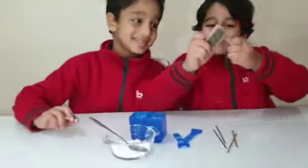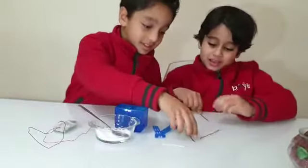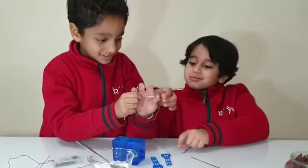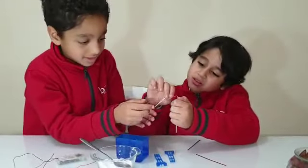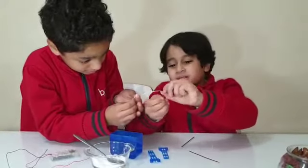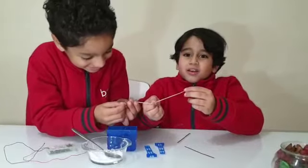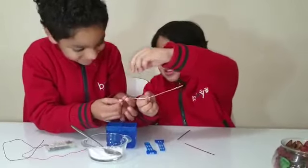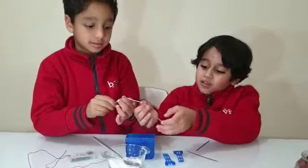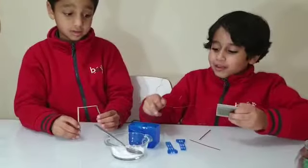First, we start by putting the zinc and copper together on the white wire — you're going to circle it around the copper stick. Most importantly, the copper is the positive side and the zinc is the negative. Also importantly, the water needs salt; without salt, this won't work. The water is the source that brings the energy.